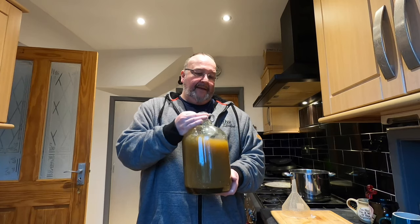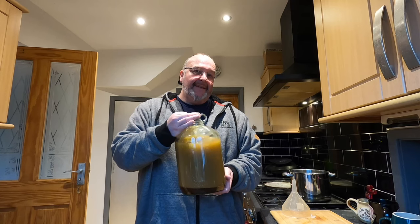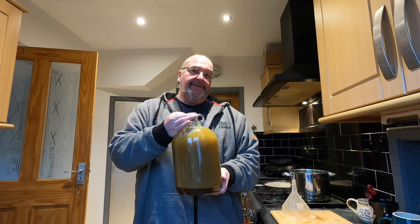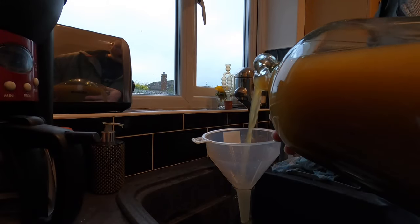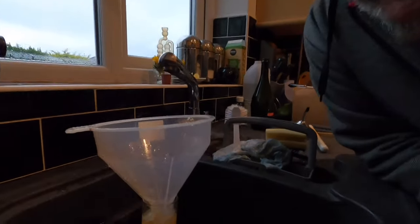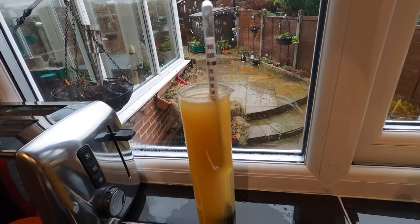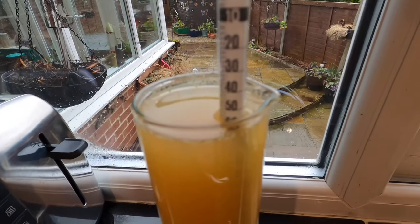I've got the honey in and I've added a little bit more spring water on top. I'm just agitating to get that honey mixed so it dissolves. I've added some wort — the mixture before the yeast goes in — into a testing tube. I'm going to use it to see what the gravity of the water is; this will help me work out the alcohol content at the end of brewing. On the gravity it's looking about 55.